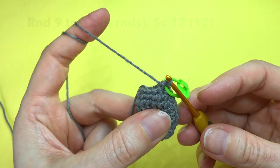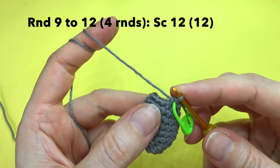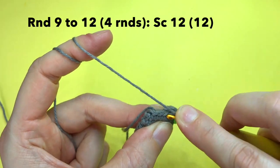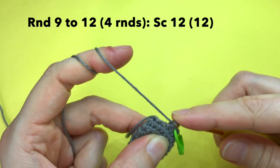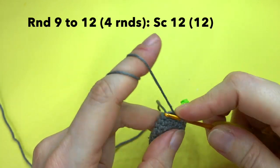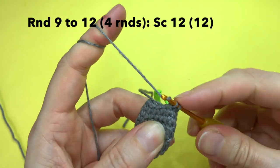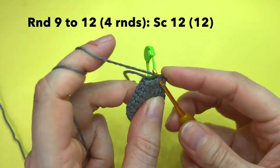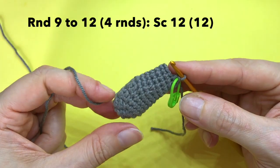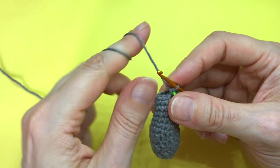In rounds 9 through 12, all we do is single crochet one in each of these 12 stitches for the next 4 rounds. You can pause the video here and hit play once you've completed rounds 9 to 12. My four rounds of 12 single crochet are complete.